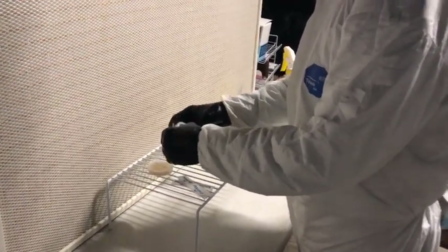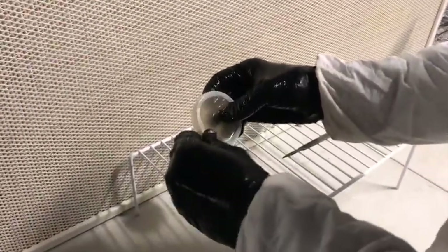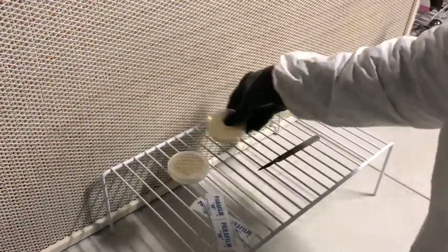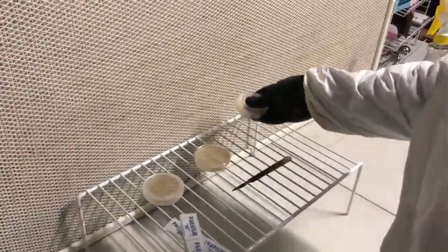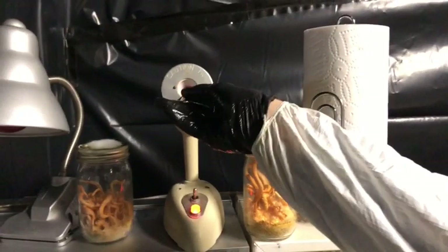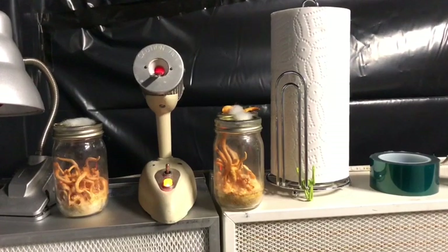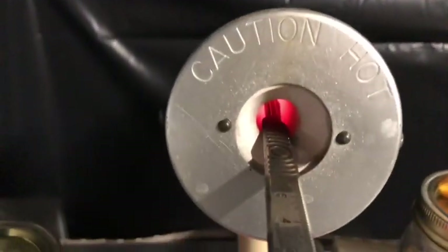Once your hands are totally sterile, you want to remove the parafilm from both dishes — keep them really close and covered. Then throw your tool in the bacti-incinerator, or use an alcohol lamp. Ideally you want it red-hot or orange in color, which means it's totally sterile.